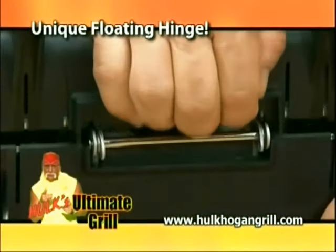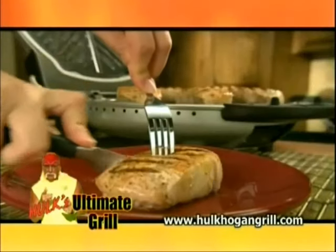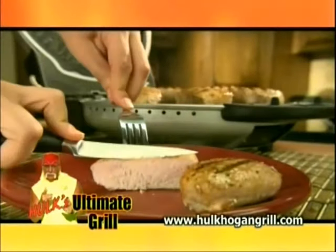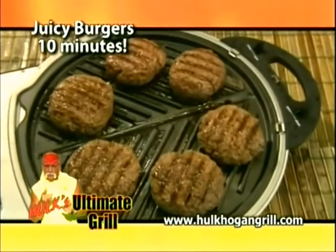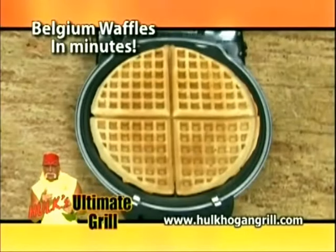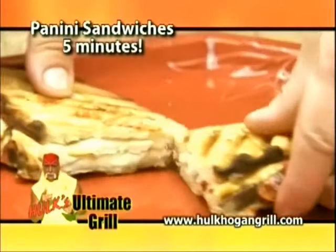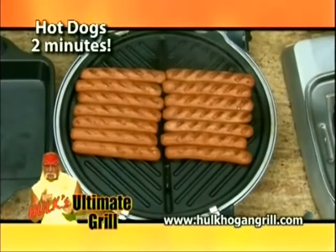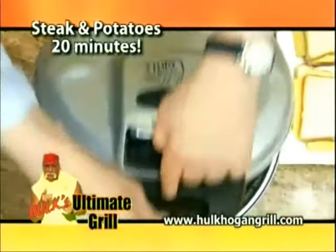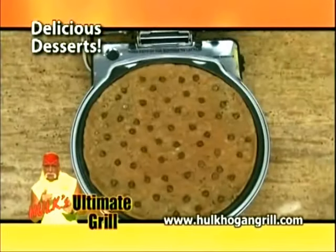The unique floating hinge allows the Ultimate Grill to adjust to the size of the food, so it's cooked to perfection every time, just the way you like it. Now you can enjoy juicy cooked burgers grilled to perfection. Grilled cheese sandwiches in just 30 seconds. Homemade golden brown Belgian waffles in just minutes. Delicious panini sandwiches in 5 minutes. Plump and juicy hot dogs, amazing. Thick cut frozen steaks cooked to mouth-watering perfection in only 20 minutes. Even delicious desserts.